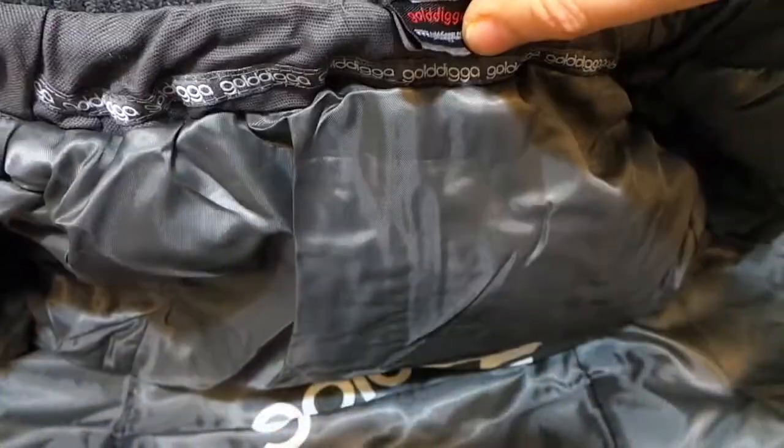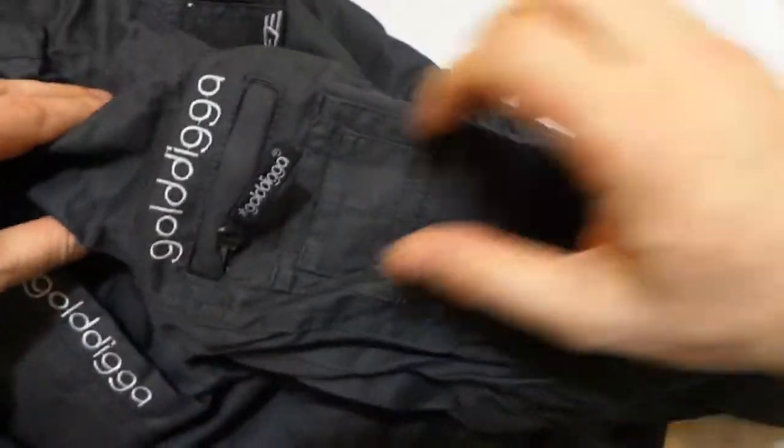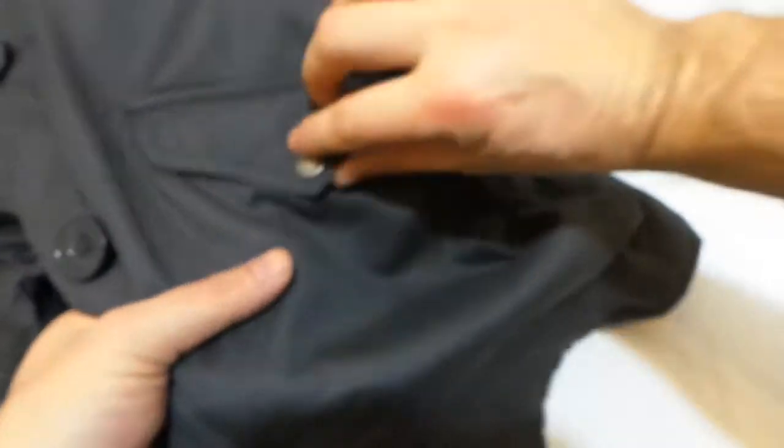You'll see your label there. You've got a nice arm pocket, which is useful for little bits and bobs. There are two hand pockets and another button pocket down the bottom, which is very nice.